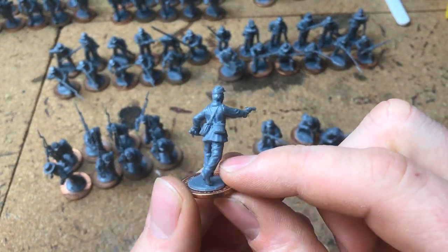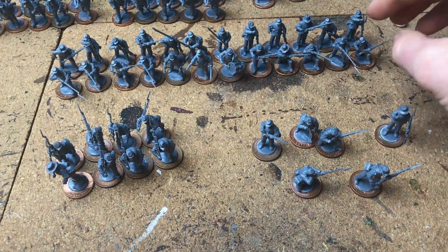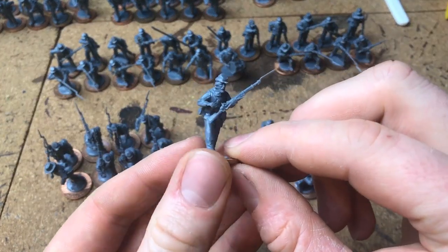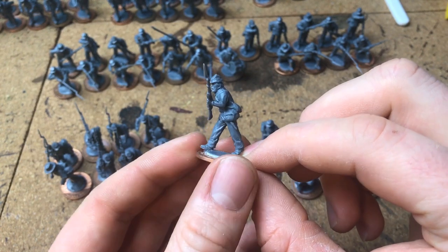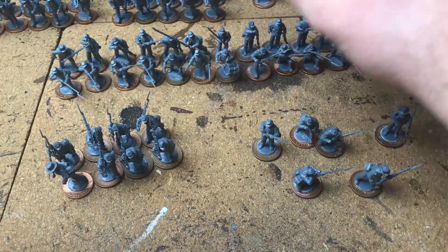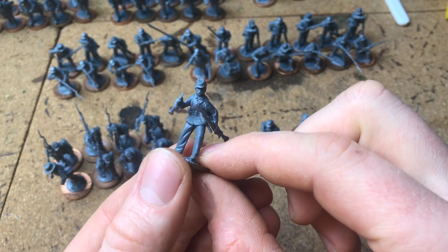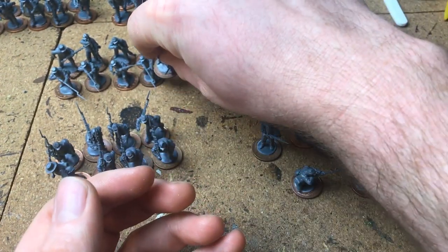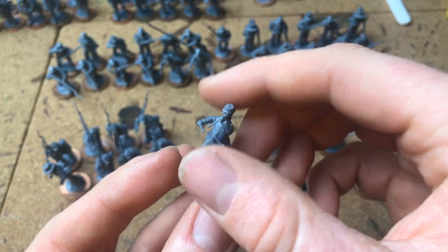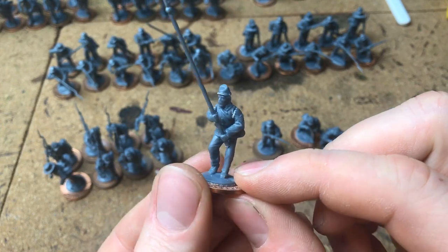This back line is a firing line using all skirmishers. One of the officers I built has a revolver out, which suits a firing line more than a marching line - I wanted him to look like he's actually fighting rather than just ordering troops. I've also given these guys a bugler and a drummer boy, as well as some flags. The flag bearers have sergeant stripes, which is quite cool.